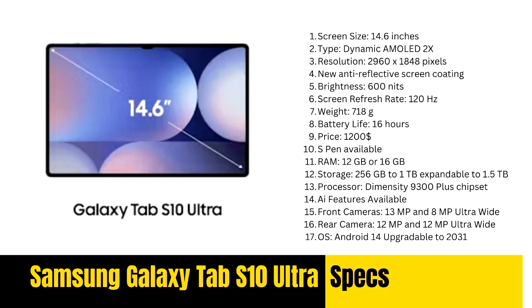The Galaxy Tab S10 Ultra features a 14.6-inch Dynamic AMOLED 2X display with 2960x1848 resolution and an anti-reflective layer. It runs on the Dimensity 9300 Plus chipset with 12GB or 16GB of RAM, expandable storage up to 1.5TB, a free S Pen, and a battery life of up to 16 hours.